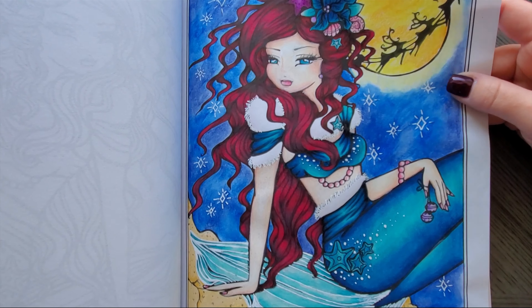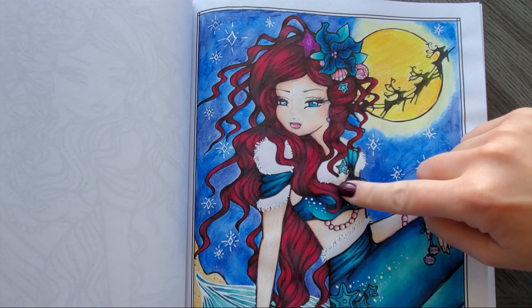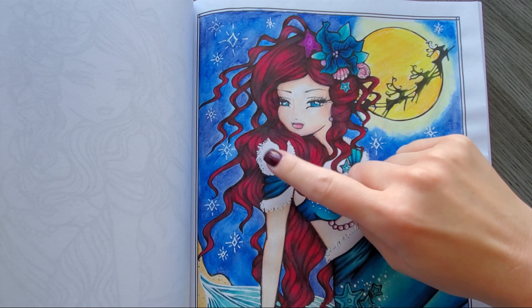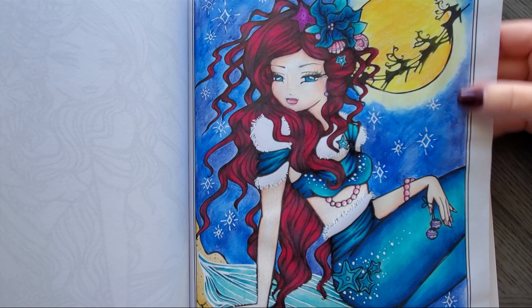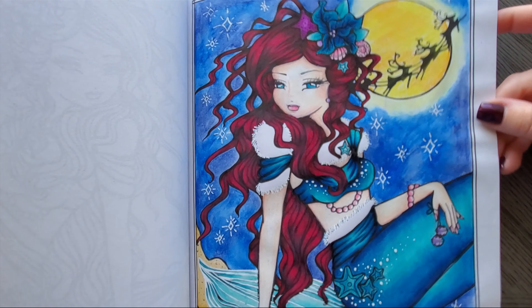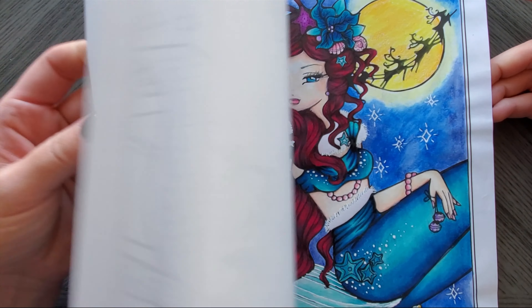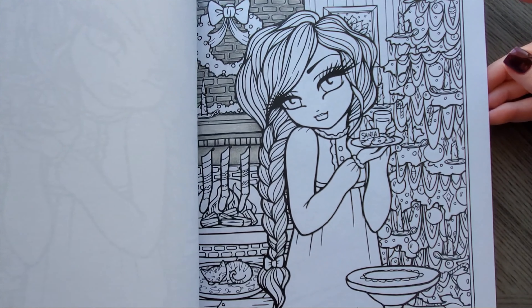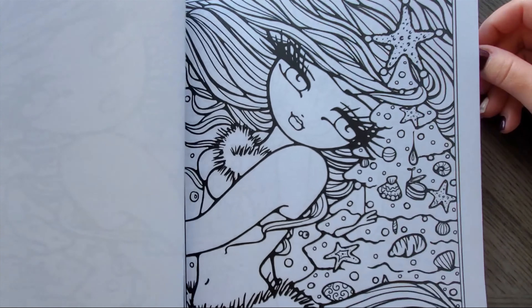This is called the Christmas Eve mermaid and I colored it on Christmas Eve. Prismacolors, white gel pen or Posca there, the background was Neo colors. I was seeing how they worked on CreateSpace paper, and spoiler alert, not very well — but that's what that one was. It looks like I started that one and never finished — story of my life.